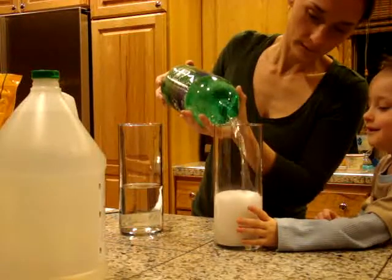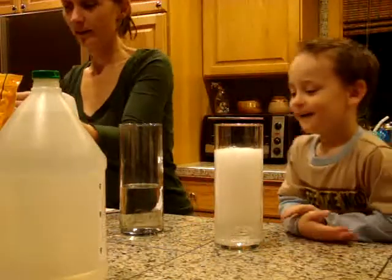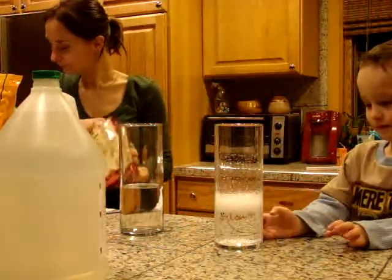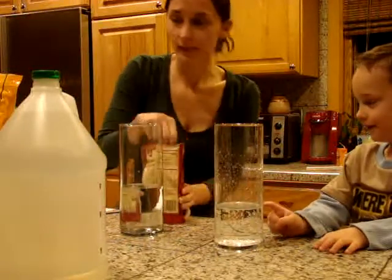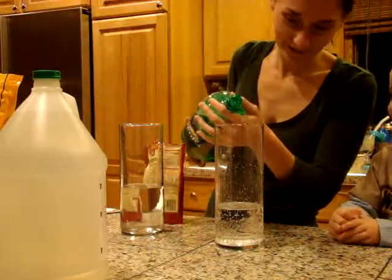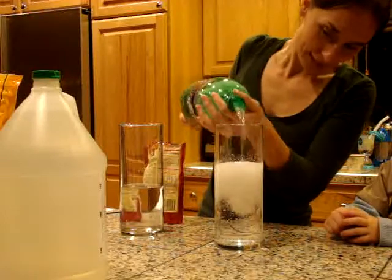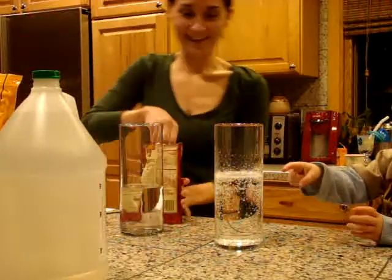Thank you for holding the glove. Look at those bubbles. Those bubbles are carbonation, okay? Carbonation? Mm-hmm. Carbon dioxide was released. Let's put a lot more soda. It went down like crazy, huh? Oh, there's bubbles. See, that's all carbon dioxide that's being released. And look! There it goes again.